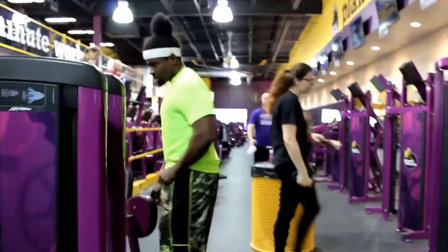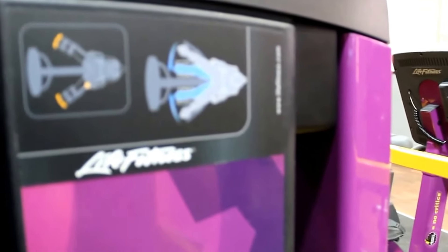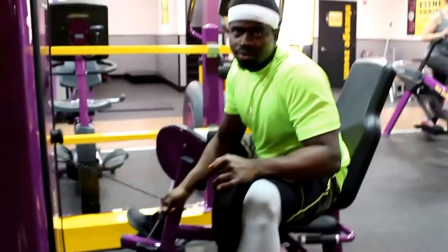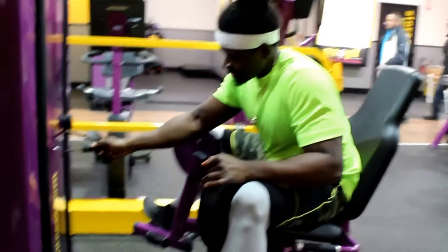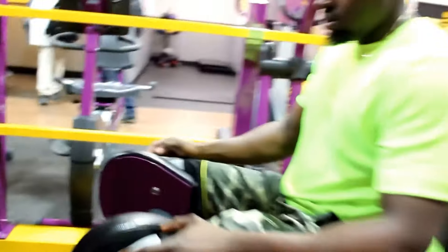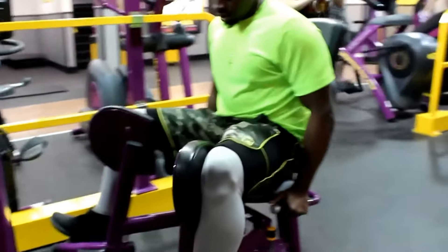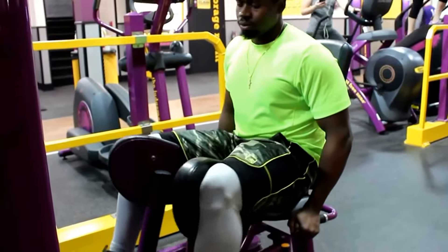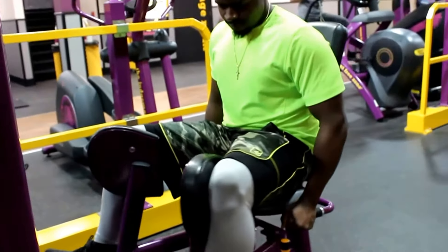The next exercise is going to work the abductor muscle using the abduction machine. This is a machine most men don't like to get on because it feels weird to open your legs, but I don't care — I'm in there for the gains.